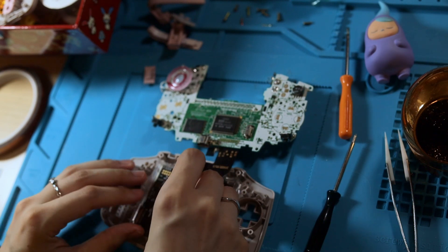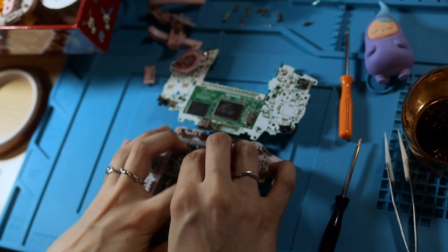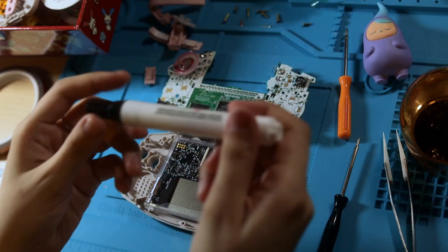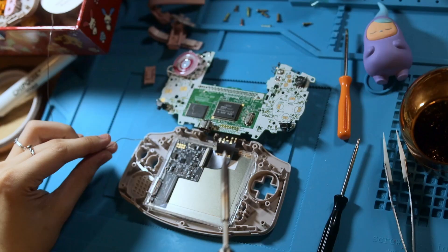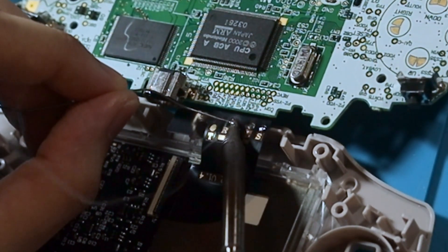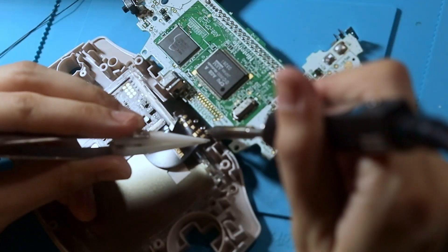Then we can easily slip that ribbon cable into that connector. Next, we just have to solder a couple of points — the wires you need are included in the kit. For small jobs like this, I like to use my flux pen, but you can use any sort of flux you like. Then you can tin the L, R, and S pads on the ribbon cable and solder the wires on.